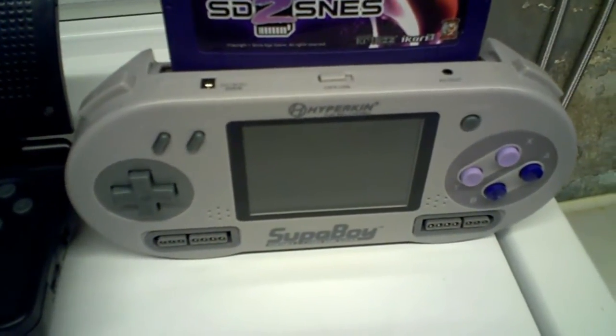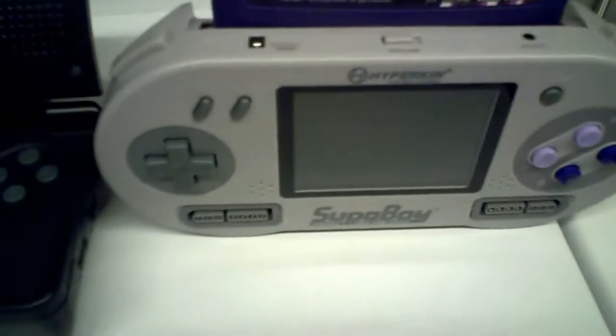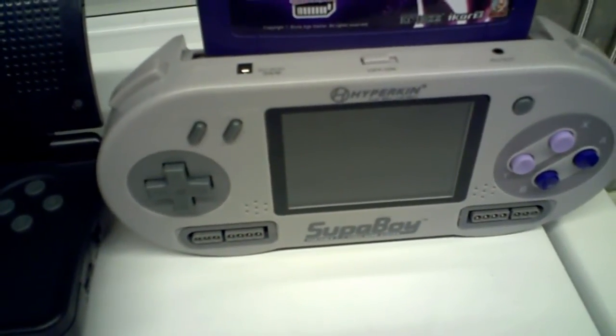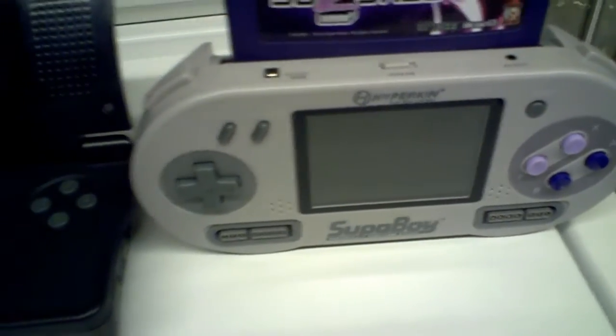Now the Superboy is okay, but the buttons are a little further apart. I've got to get used to it, and the D-pad is a little stiff yet because I haven't really used it as much. The volume is not as loud, but they fixed the buzzing noise, by the way.